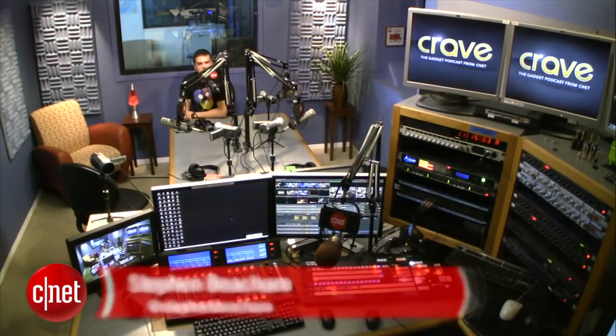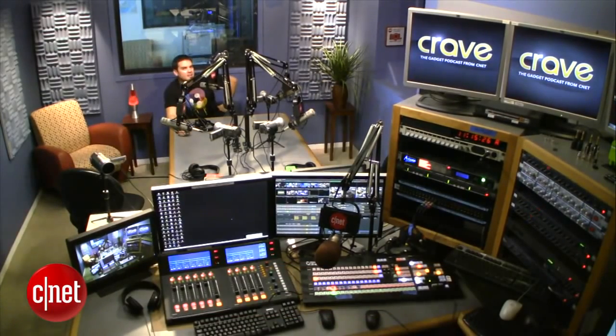Hey guys, my name is Steven Beecham, and here's what's happening this week on CNET's Crave Blog.